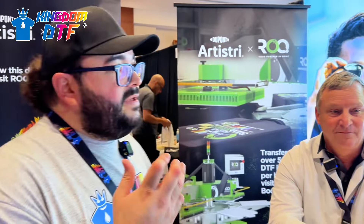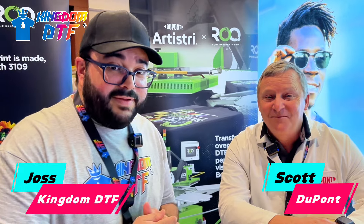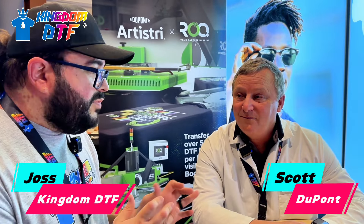Now at the DuPont booth with Scott Donovan. DuPont took their knowledge of DTG inks - where they've been a leader for the last 15 years - and developed a DTF-specific ink. The goal was removing ethylene glycol, making it a non-hazardous product. It does not go against California Prop 65 or the Washington State Child Protection Act and is classified as a non-hazardous material.